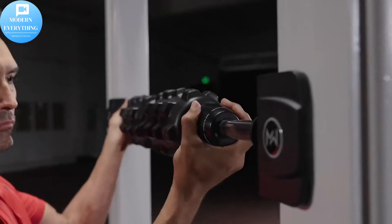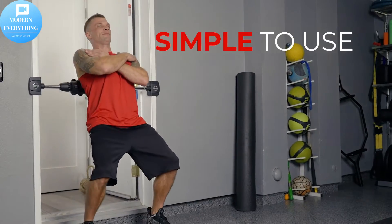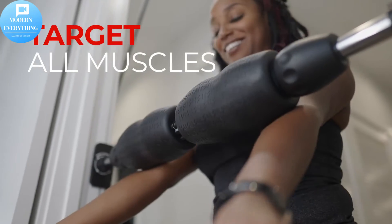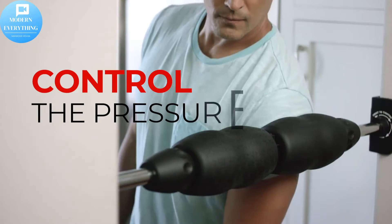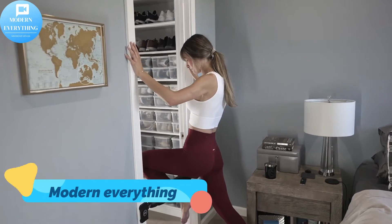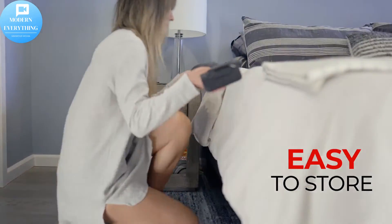We keep hearing the same feedback from athletes, physical therapists, chiropractors, and regular people: Mobility Wall is a game changer. For all body types, for all fitness levels. Perfect for home physical therapy programs, before and after a workout, and any time you need to relieve pain.